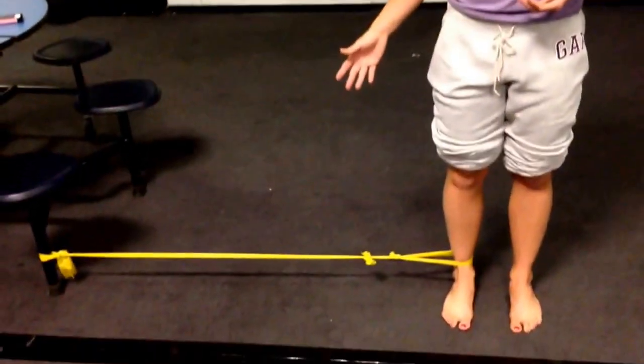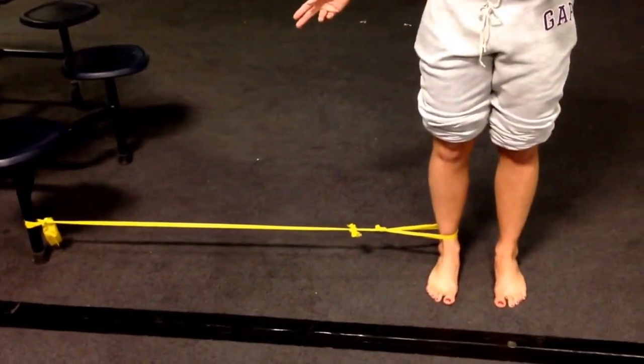This is a simple one that you can do at home with a TheraBand. I'm using a light one right now — it's the lightest weight, the yellow color right down there. You can hook it up to anything in the house as long as it attaches to your ankle.